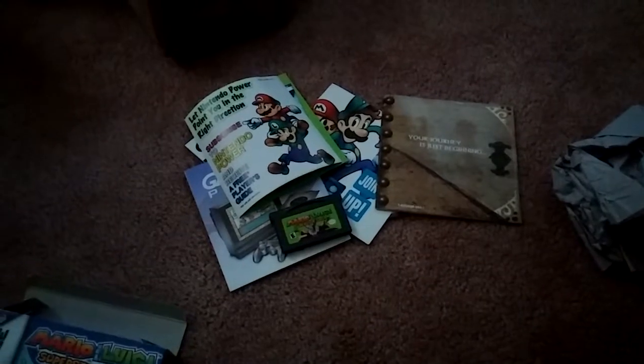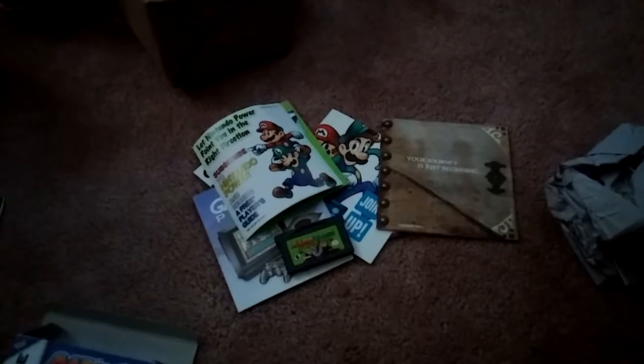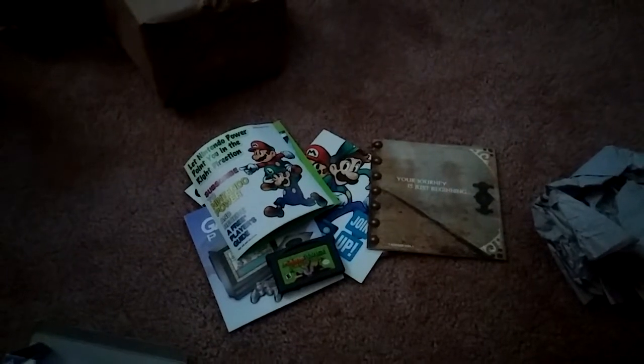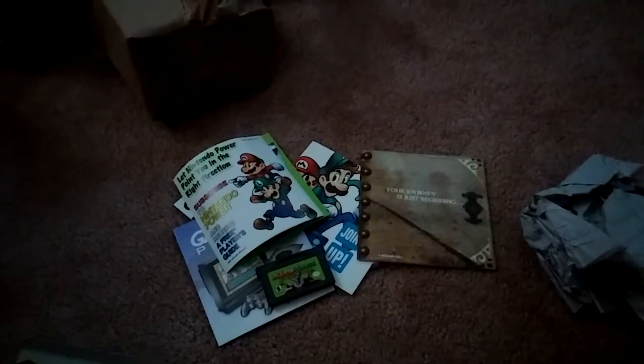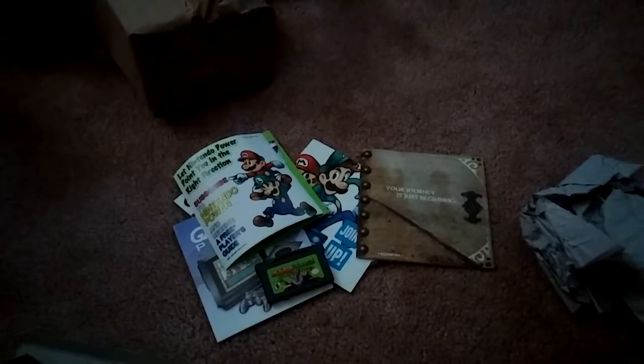And then finally, the game itself — booyah! Can't wait to replay this again. I'm still working on getting the remastered version for the 3DS, and I can't wait for Bowser's Inside Story remastered for 3DS, plus Bowser's Minions from the Superstar Saga remake and Bowser Jr's Journey from Bowser's Inside Story.